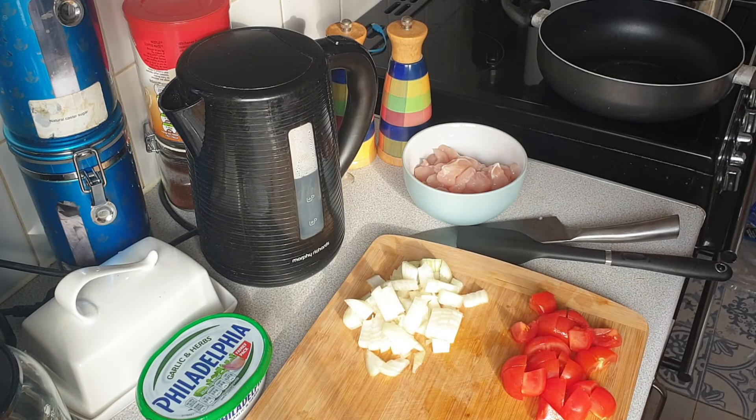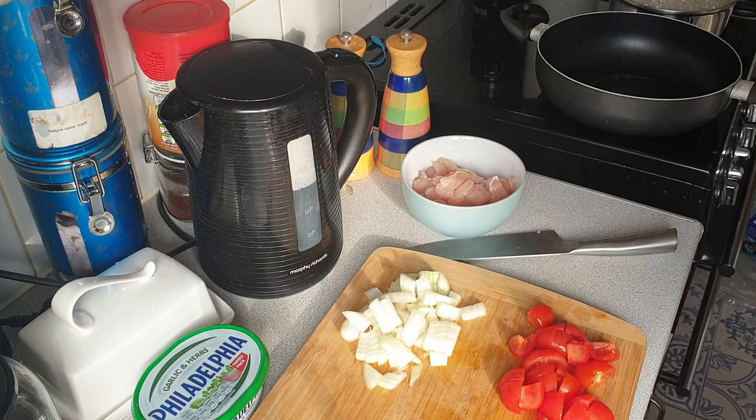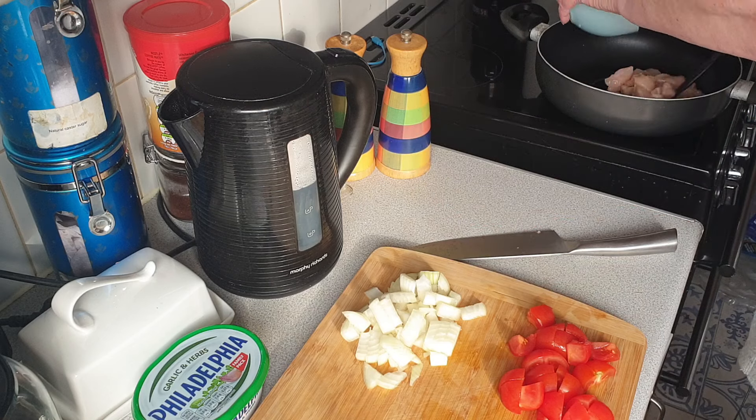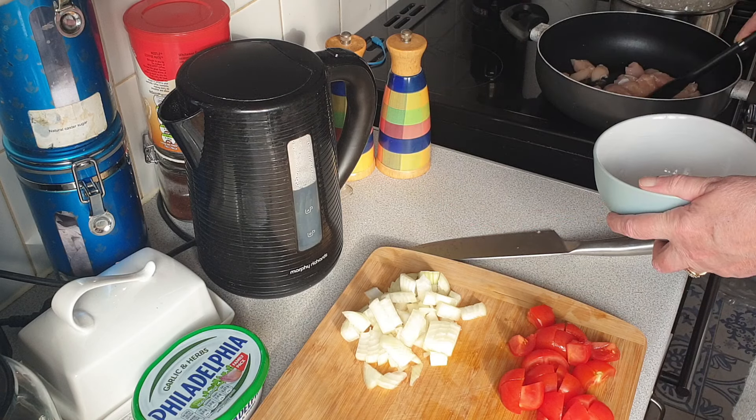Good evening and welcome to Prime of Midlife. This is an 'I don't know what I'm doing' video, so the first thing we're going to do is put the chicken in so it can start cooking.